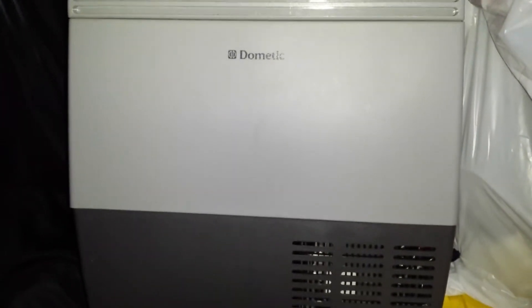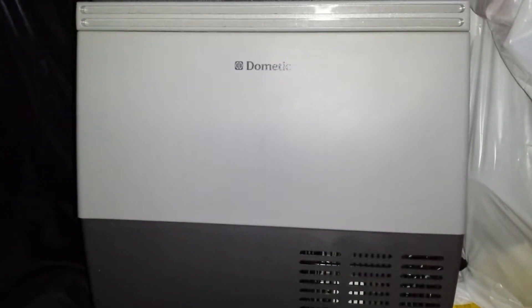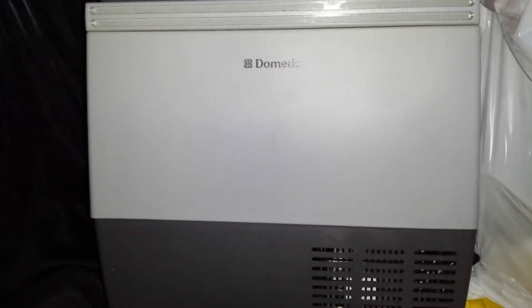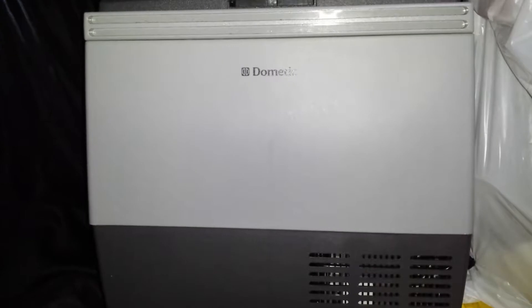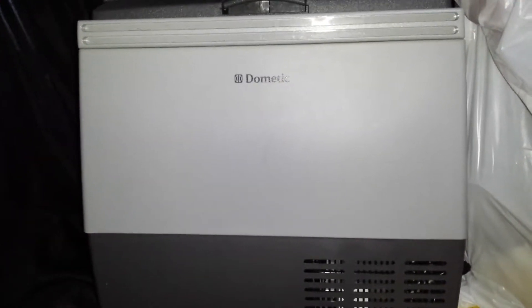Hey everybody, what's up. Today in this video I want to talk about my Dometic portable refrigerator. This is going to be a one-year review of the fridge, and I just want to say that this is an awesome unit.